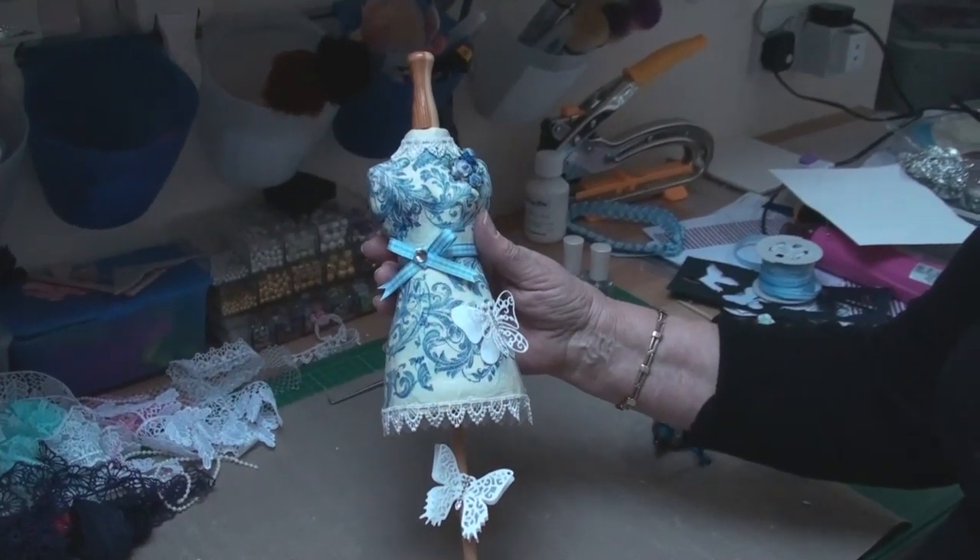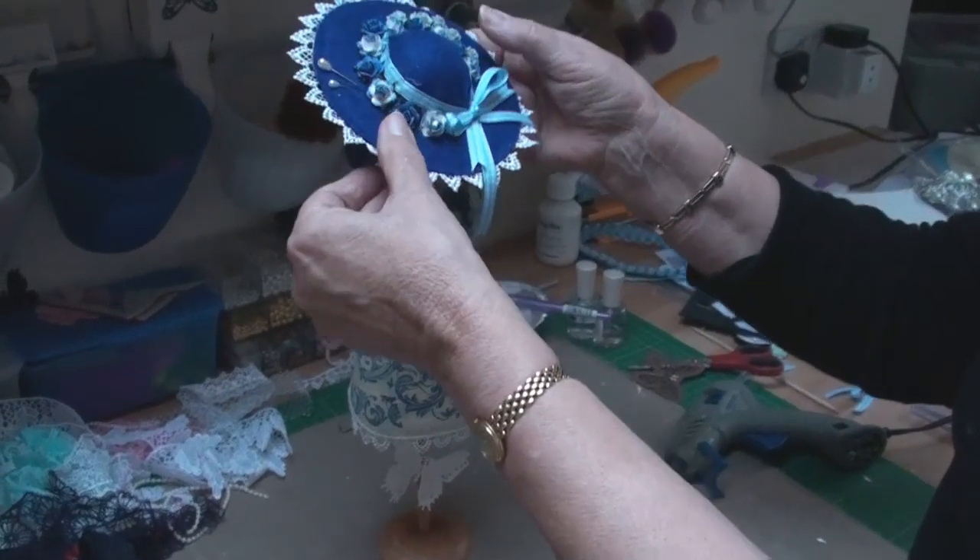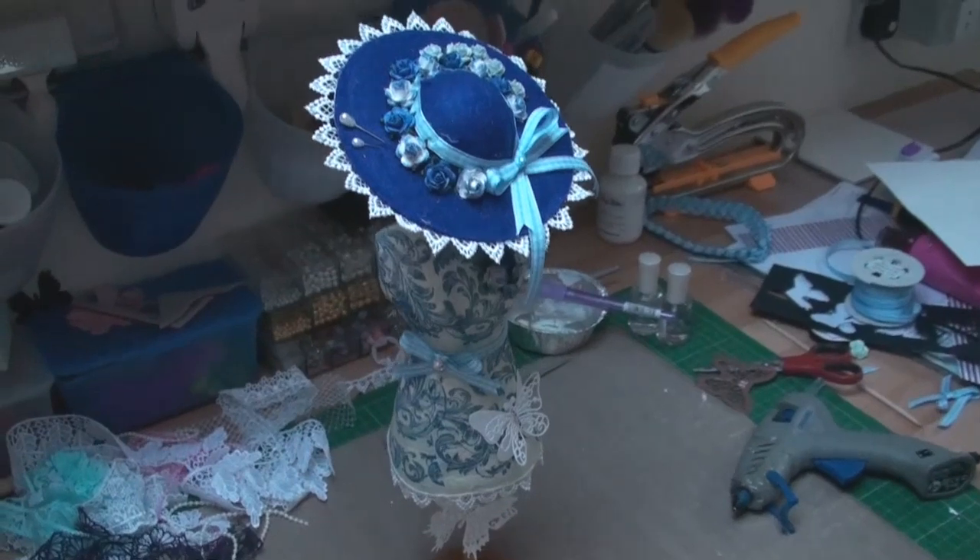So there we have the dress form. In the next video I'm going to show you how to make the hat that will sit with your dress form.